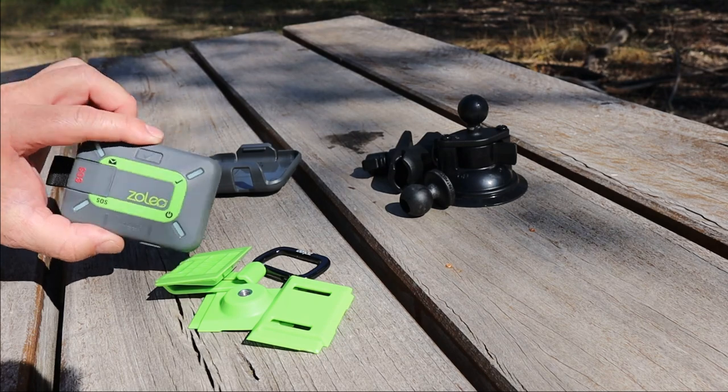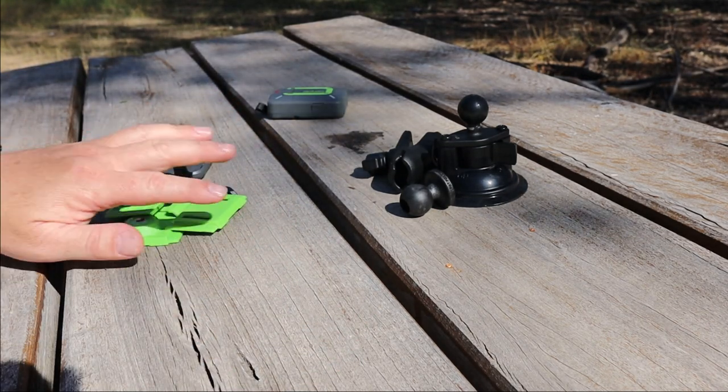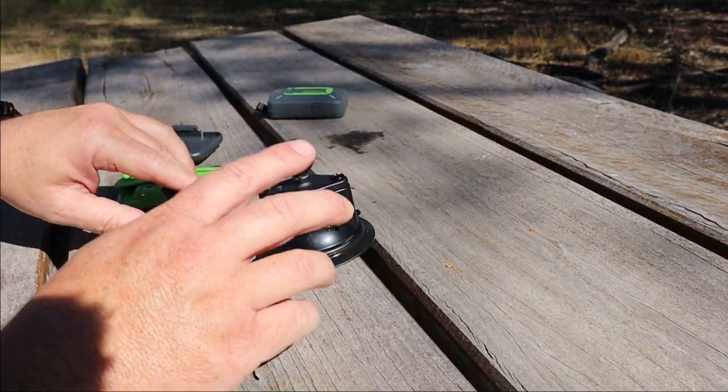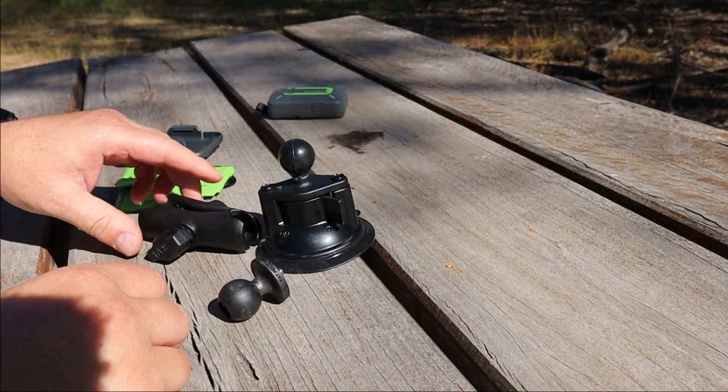Let's separate it first. That's the Zoleo unit. This is the cradle kit. This is the universal mount. I'm not very good at putting things together and I was quite daunted when I first saw this, but it's actually quite easy.